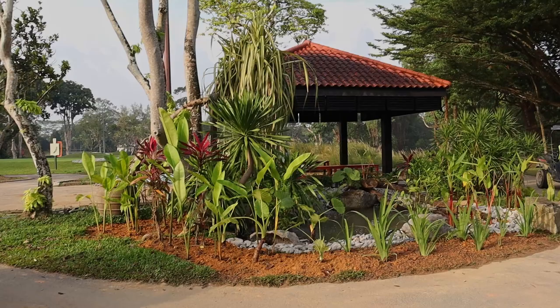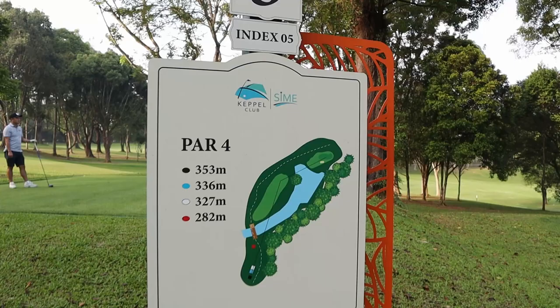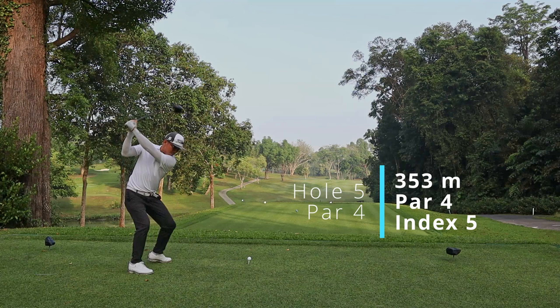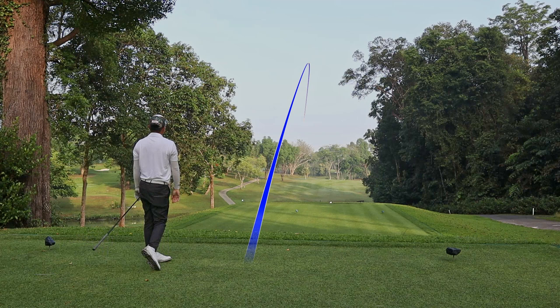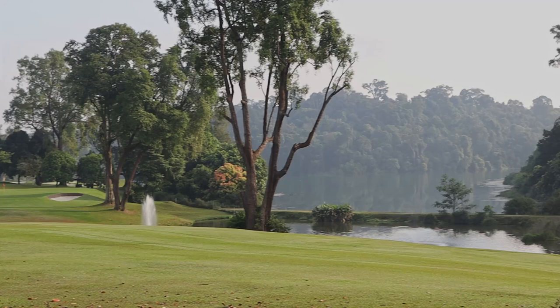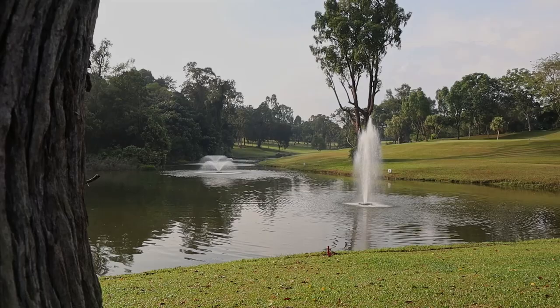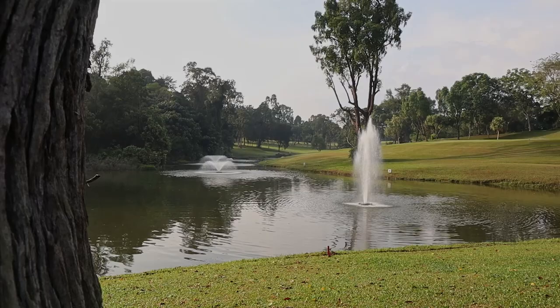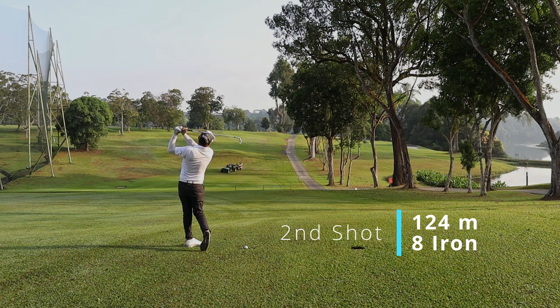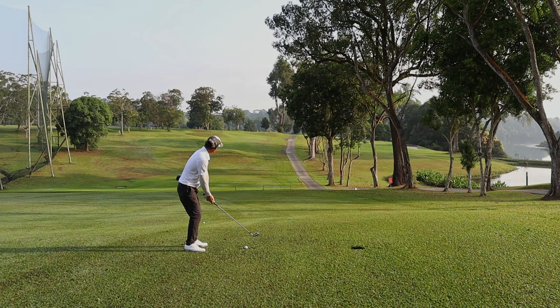Hole 5 is a par 4, dog leg right, and it's an index 5. Not all the time do you need to take out a driver. In my case, I took mine out and overshot the fairway and now I'm left with a difficult shot towards the green. This hole is really special — it opens up towards the reservoir and you get to enjoy a beautiful view. On hindsight, I think I should have taken out a 3 wood. Maybe a slice or a cut would actually fit this hole. On my second shot, I had to hit this uncomfortable slice — it's not a shot I'm comfortable with — but somehow pulled it off, and the ball is just slightly off the green.